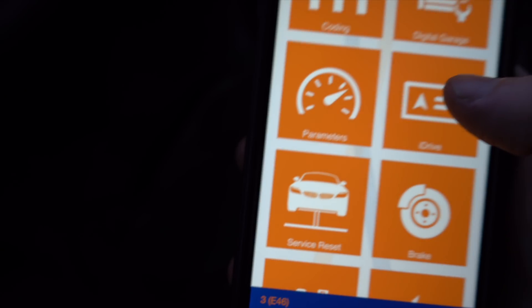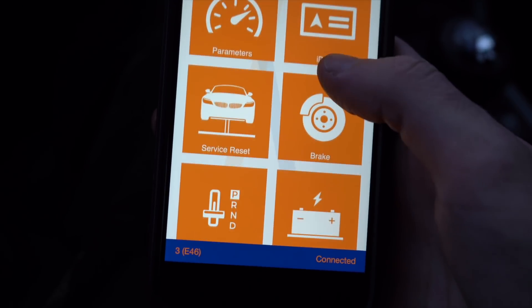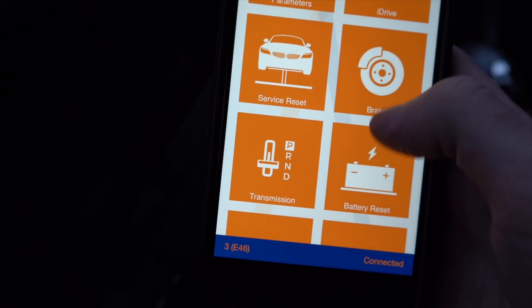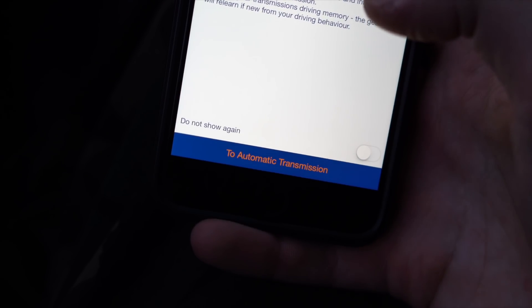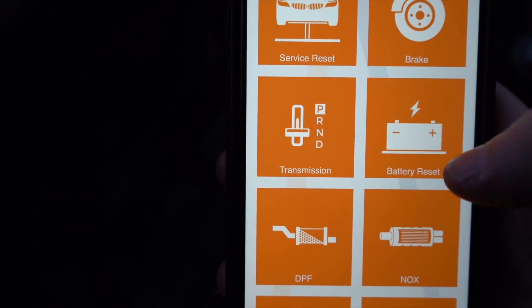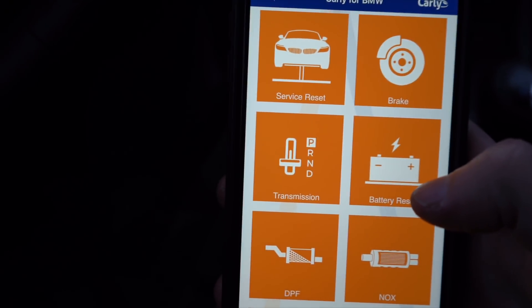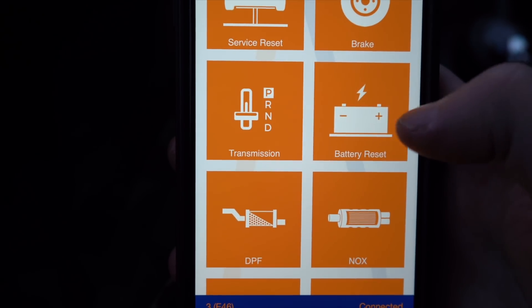The app also supports iDrive — I don't have it in my E46, but it is supported. There's a service light reset, electronic parking brake adjustment, and transmission diagnostics. One very important feature for newer BMWs starting with the E90 and E60 is battery coding: when you replace your battery you need to code it, and Carly allows you to do that, which is awesome.